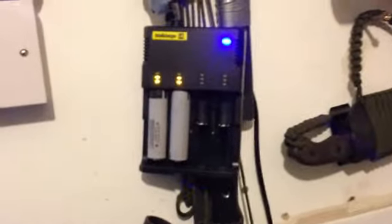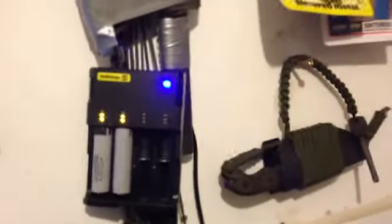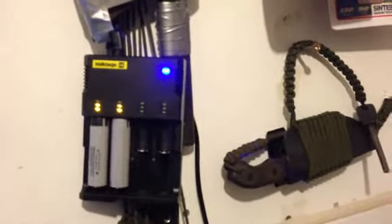They're a much better quality battery. There's the Intelli Charger in work — each one's individual, so if this one charges quicker than that one, it doesn't affect the charge on this one. Absolutely brilliant.